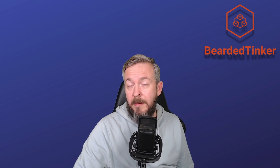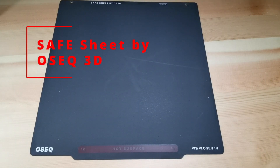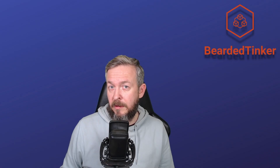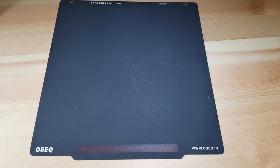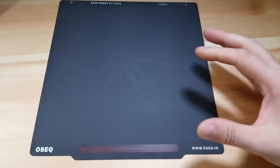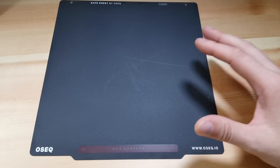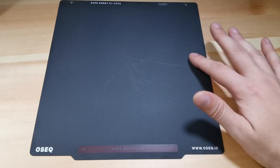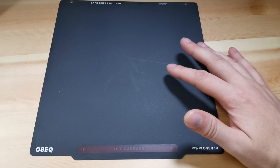So why another video? Because there is a new company — not in town, but in the EU, in Czech Republic — called OSEC. One of the first products they are launching is the Safe Sheet. While this Safe Sheet looks like most other PEI sheets, this one is a bit different. It has features that I either haven't seen before or that are implemented in a different way. Let's look at the surface: it is powder-coated PEI, and they call it velvet texture because it really does feel velvety.